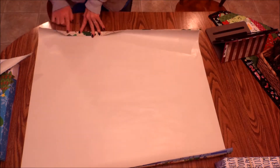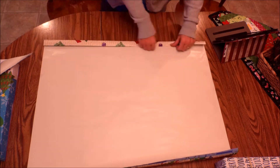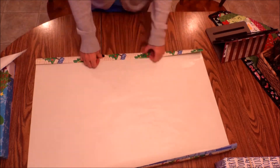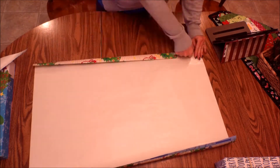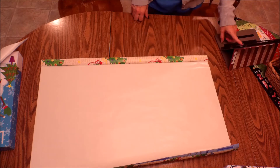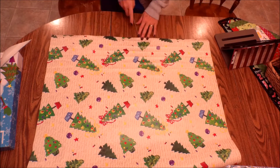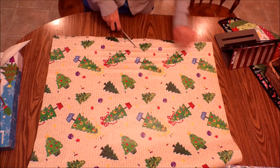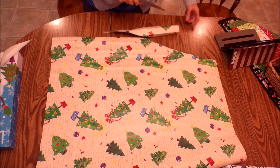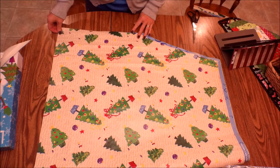So I got super irritated and just whacked it all off on the bottom, then started over. This time I creased it with my fingernail to make a really good crisp fold. I did lose track again and had to recount. By now my paper wasn't big enough for my gift box, but that's okay. I turned it over before I cut, and then cut to the fifth crease straight over.